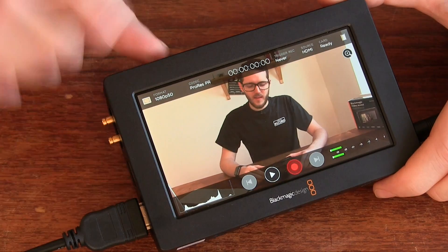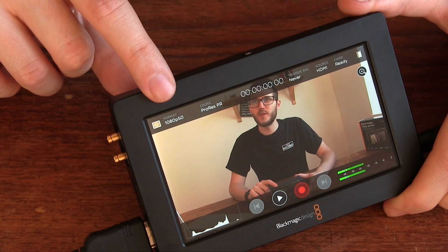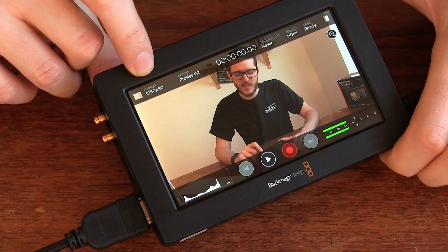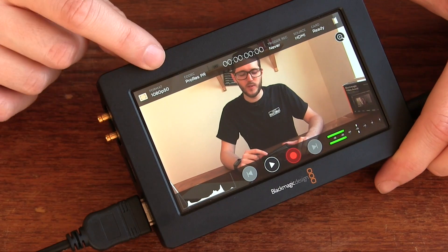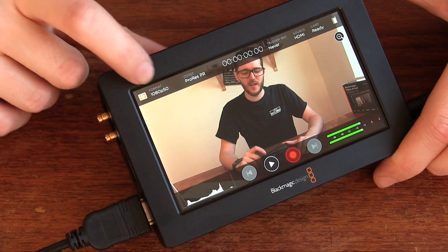Automatically, you'll see up in the top corner what the resolution and frame rate of your source is. In this case I'm coming in at 1080p 50, and it will automatically adjust to whatever you plug in — so if you plug in 1080i 50 or 1080p 60 it'll just adjust and display that up there.